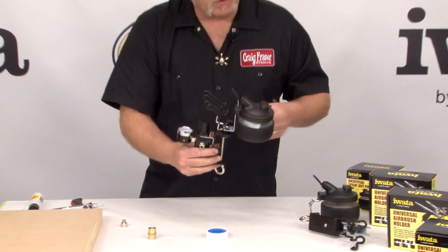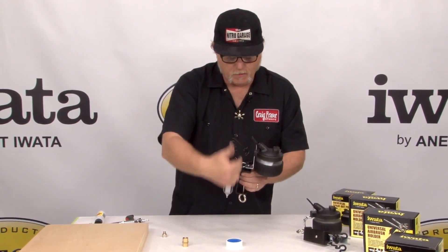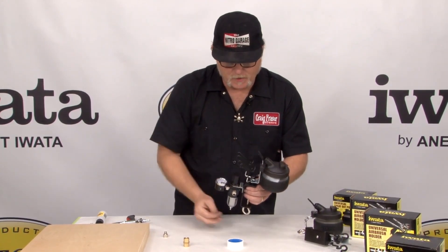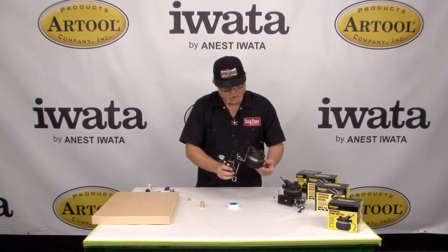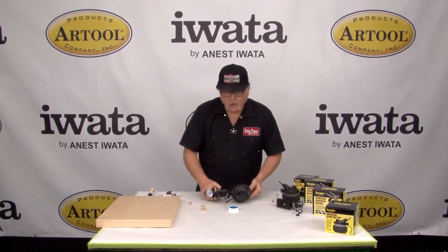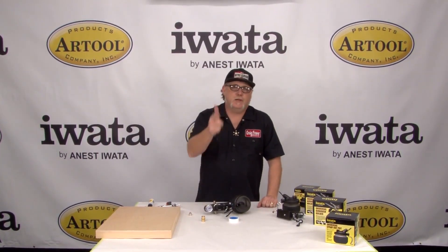I showed you the three products: the universal spray-out pot, the universal airbrush stand, which combined together gives you three airbrush mounts, and the filter regulator system all together. This is the completed system. Hope you've enjoyed this video. My name is Craig Frazier from Iwata Airbrushes and Art Tool Products, and I will see you next time.